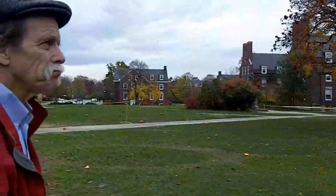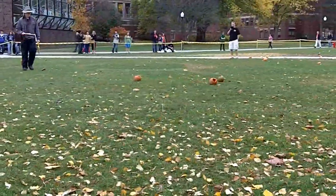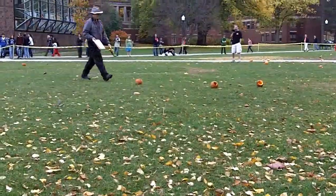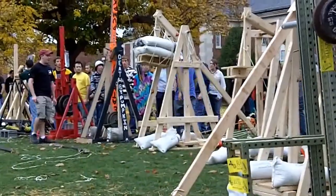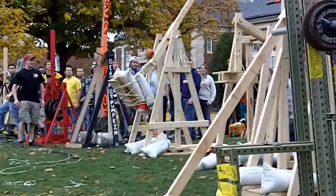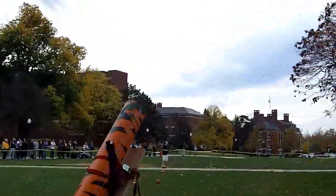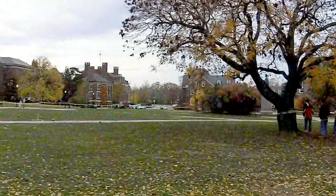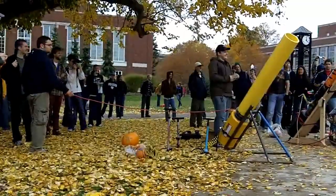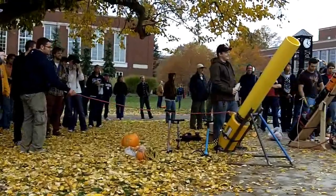Well done. Pumpkin pie is launching. There we go. We have a last-minute Baja U of R team — here they go with their air cannon.